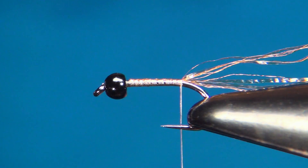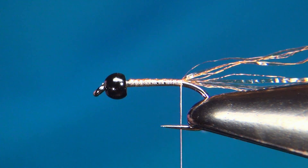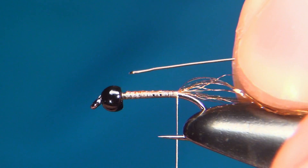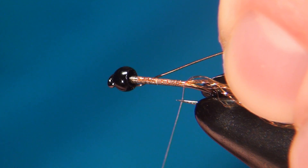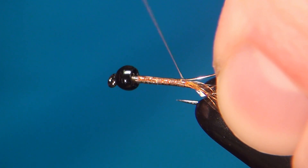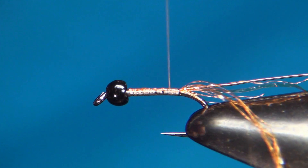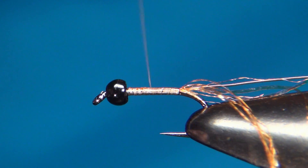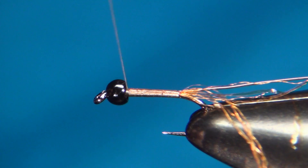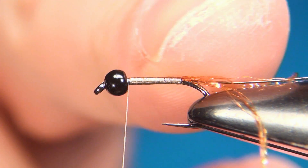Now time for the wire. I've already taken off a little piece from the spool. Put it right up inside the bead, keeping this on the side. Advance the thread in touching turns — always use touching turns to keep the underbody as smooth as possible. Go up right behind the bead and here we've created a really thin and even underbody.